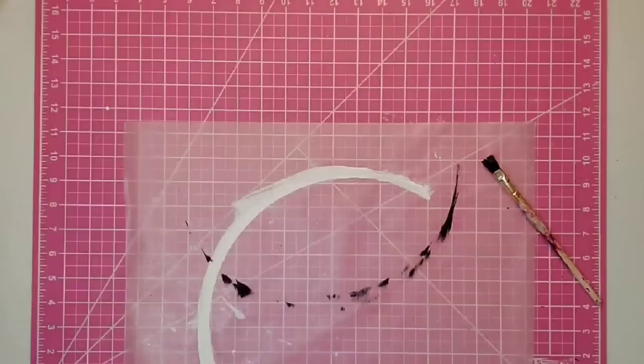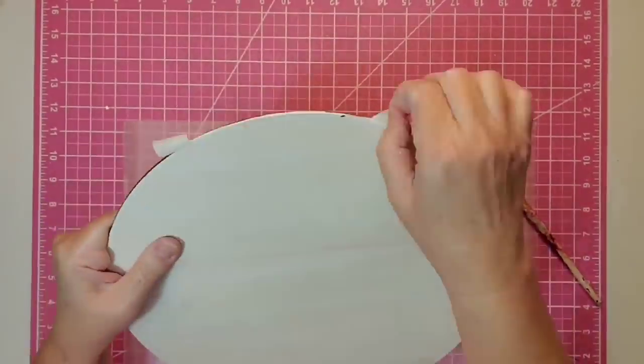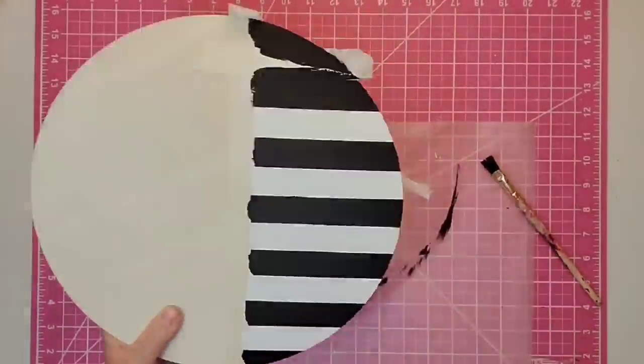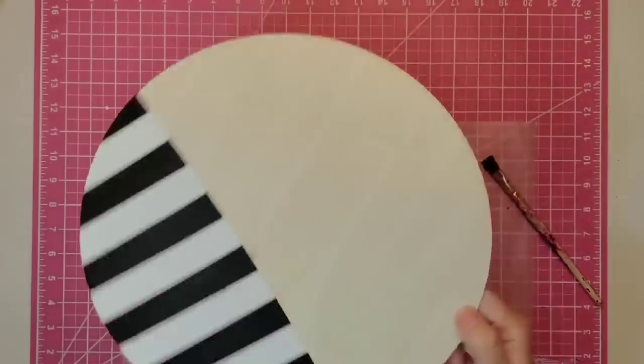Here comes the fun part — removing all of that tape. As you can see, our lines stay pretty much crisp and we don't have a lot of touch-up to do on this piece.